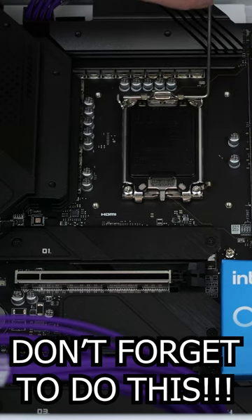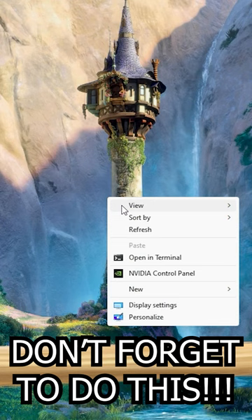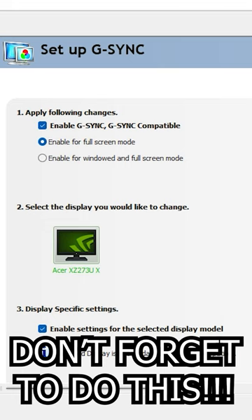There's about a 90% chance these settings are ruining your gaming experience. To fix it, head to the NVIDIA control panel, click on G-Sync, and first make sure not only 'Enable G-Sync' is checked, but also 'Enable settings for the selected display model.'